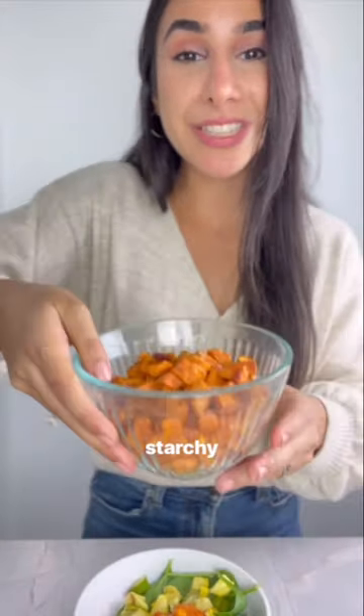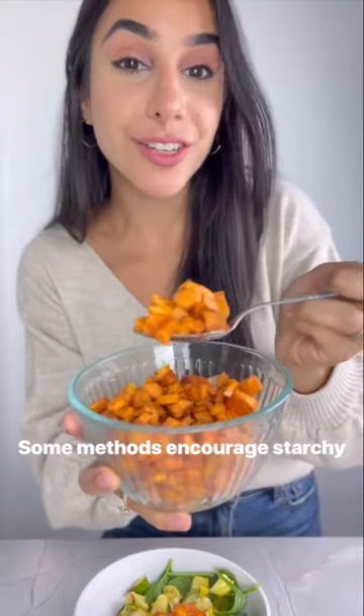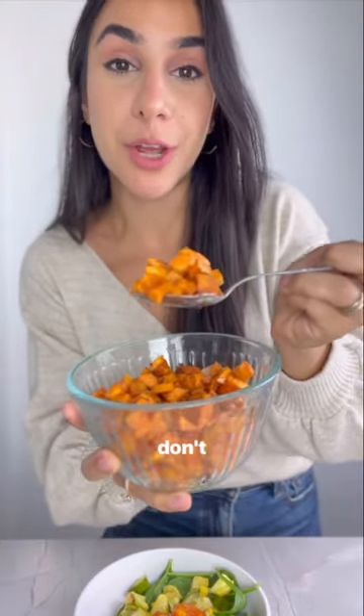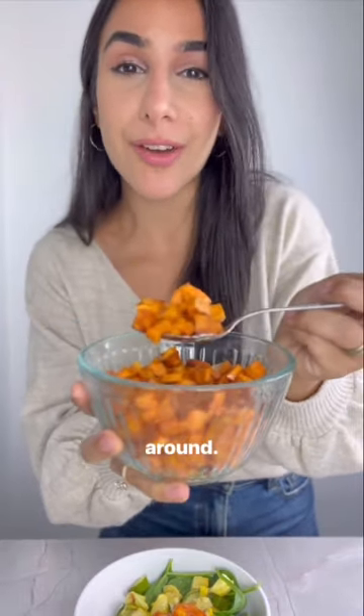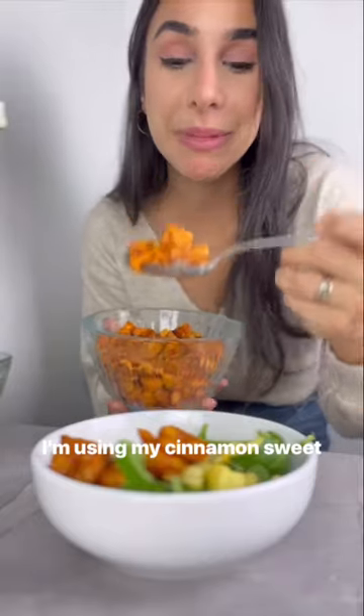Now I can move on to my starchy carbs. Some methods encourage starchy carbs on a balanced plate and some don't — I am very pro starchy carb. Start with half to one serving, play around, find your happy place. I'm using my cinnamon sweet potatoes today.